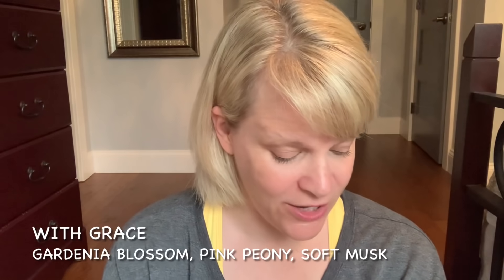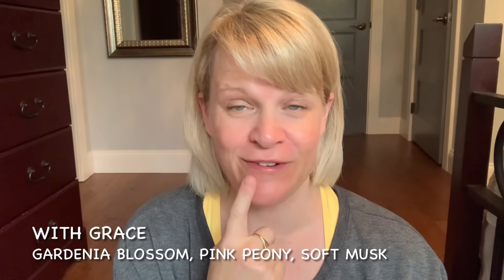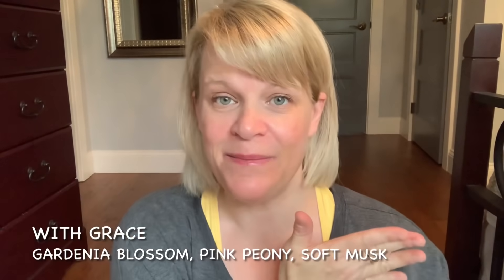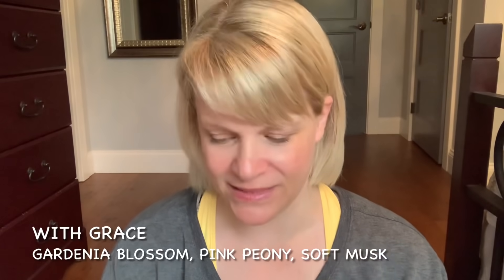The next one is With Grace from the Glamorous Life Collection. Notes are Gardenia Blossom, Pink Peony, and Soft Musk. This was a little bit reminiscent of Shuteye from Catching Z's. I liked it better once I warmed it and contemplated getting additional bars. It was about medium-light — I put it in the bathroom and you can smell it when you go in, but it doesn't throw too aggressively elsewhere. I contemplated getting another bar but I just have so much wax, so I decided to pass.